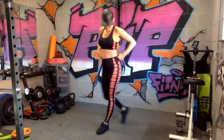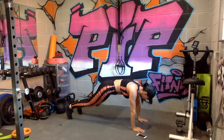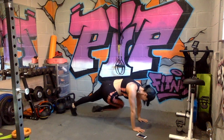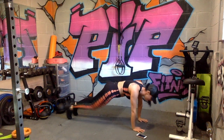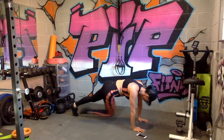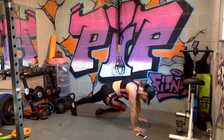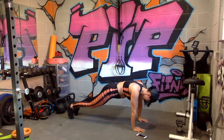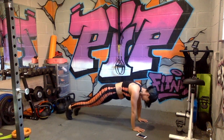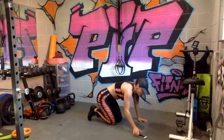Oblique climbers — down on the floor, stay with me guys. Go! Body weight forward, keep the squeeze on the obliques. Use this one to catch your breath a little bit, let that heart rate calm down. Five seconds — three, two, and relax.